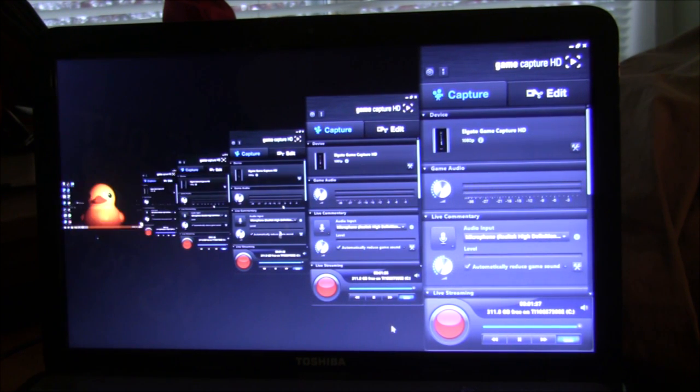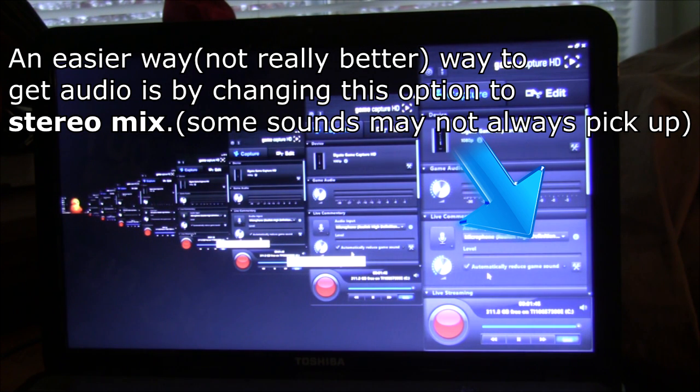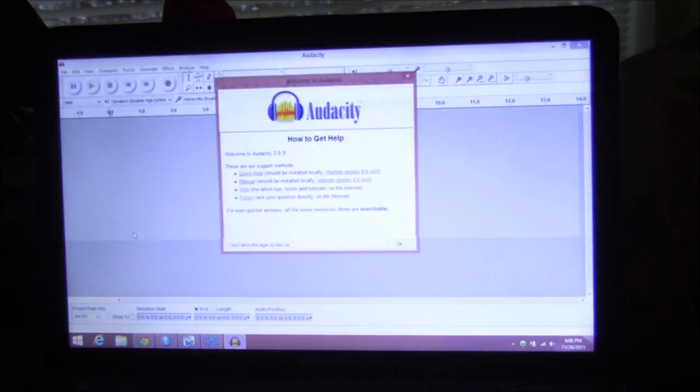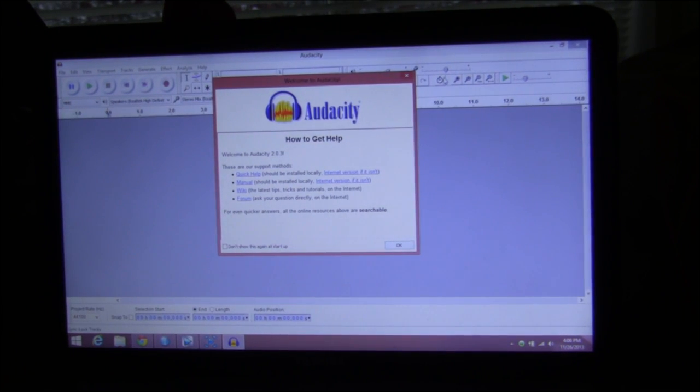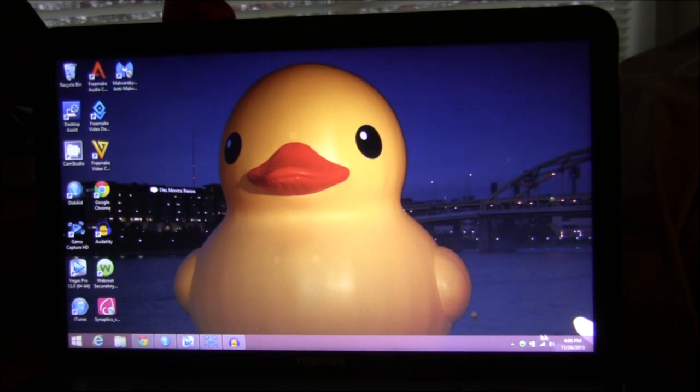Now I know you guys are asking: what about the audio? Because the Elgato cannot pick up audio very well. But I'm going to tell you how to fix that right now. You're going to want to download the program Audacity — I'll put a link in the description. Once you do, you'll have something come up like this, but for a sec we're going to minimize that.